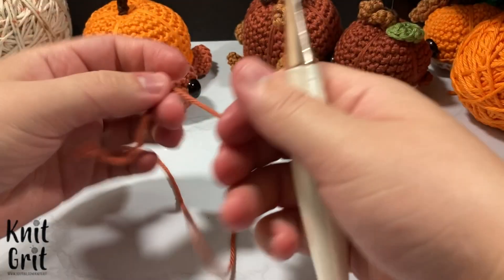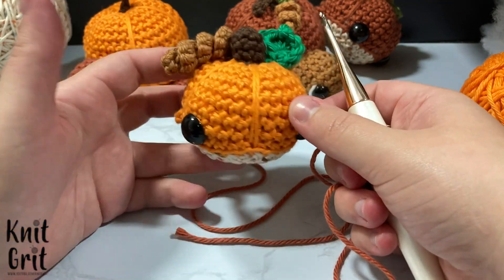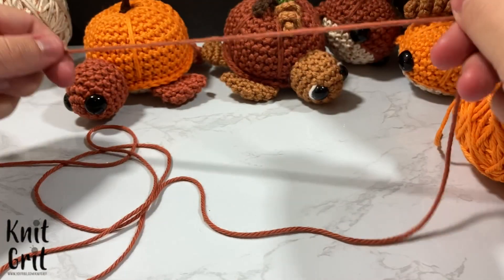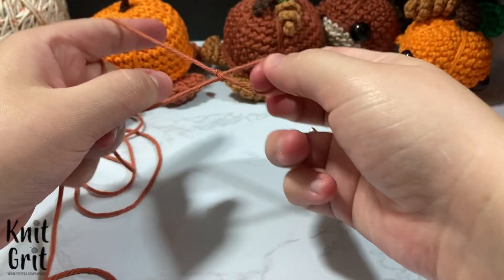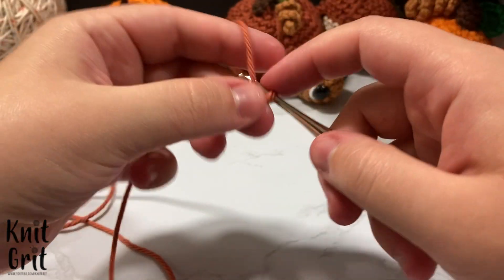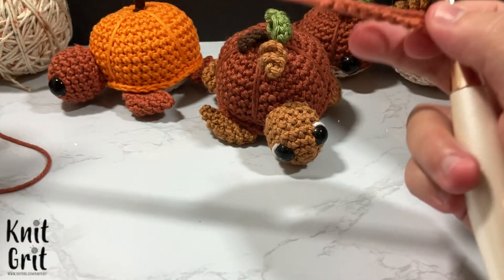For the twine, I try to use the same color as the head, fins, and tail - I used antique gold on the other turtle. For this one I'm going to use a color I think is called bruschetta. I'll create a nice long tail for sewing and chain 10 - one, two, three, four, five, six, seven, eight, nine, ten. You can do more or less depending on how long you want the twine to be.